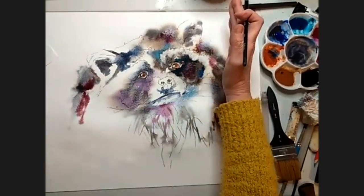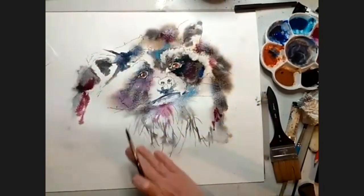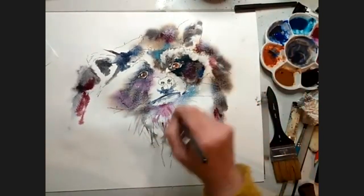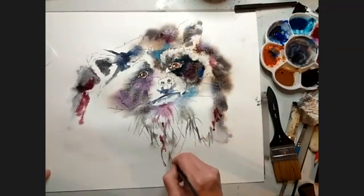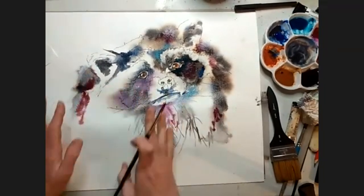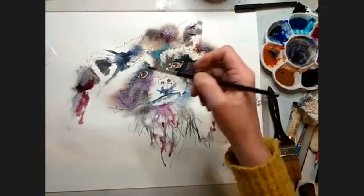If I was cropping it, I would crop at the top so you've got a calmer area here. Because if your whole painting is very busy, it gives nowhere for the eye to rest and it can be quite overwhelming for the viewer. So having a quiet area here compared to the busy area up there is a good idea.